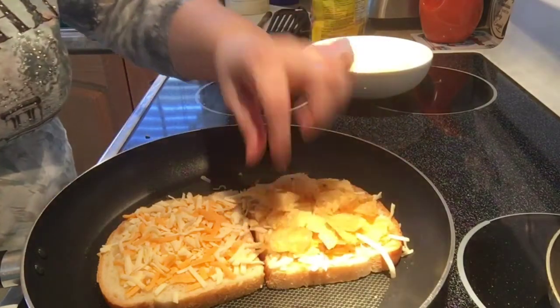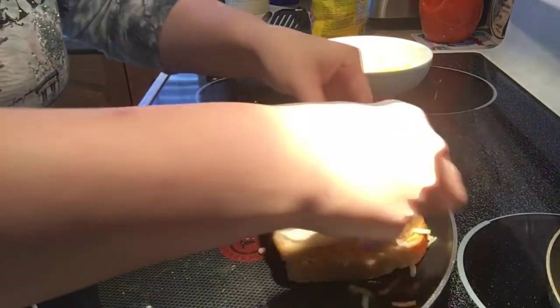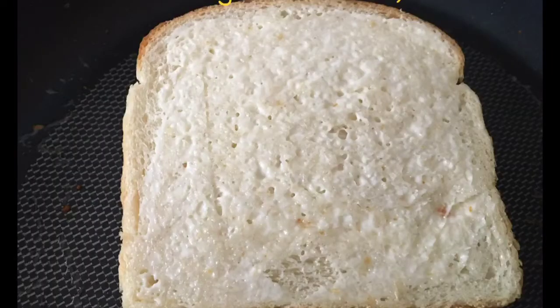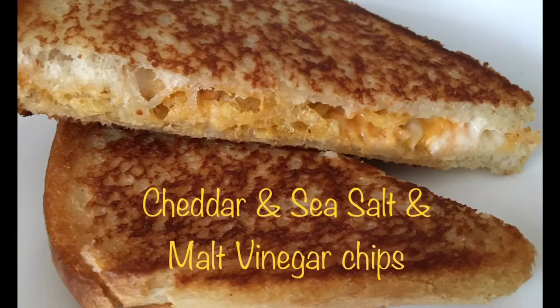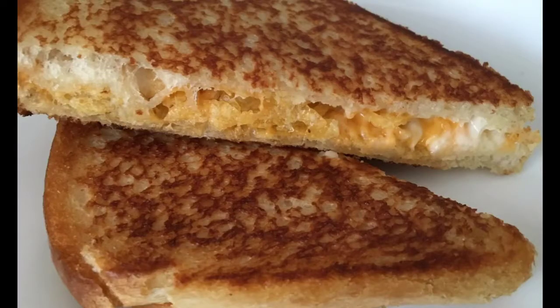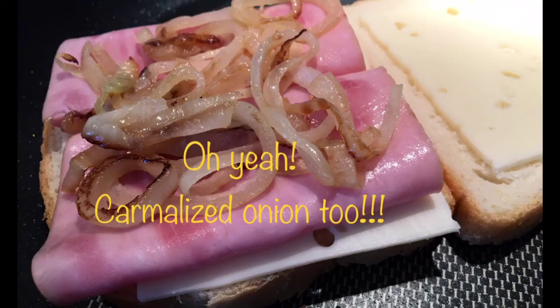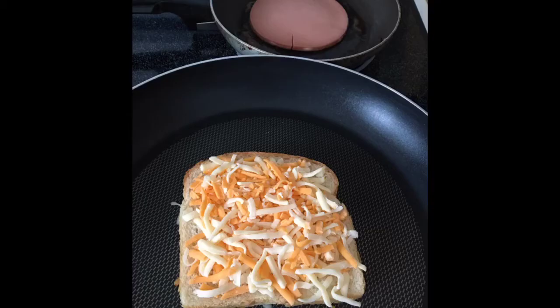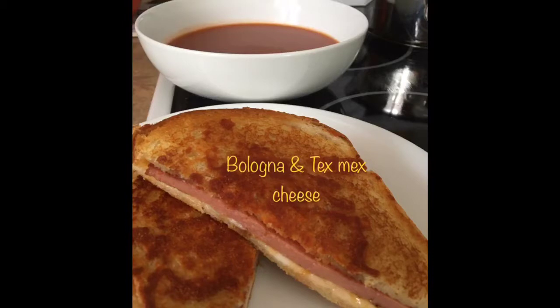I'm not sure if that's going to be enough. There's a lot of cheese — a lot of cheese right here with that.